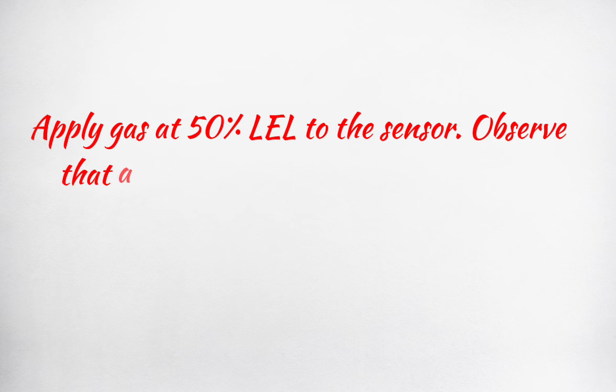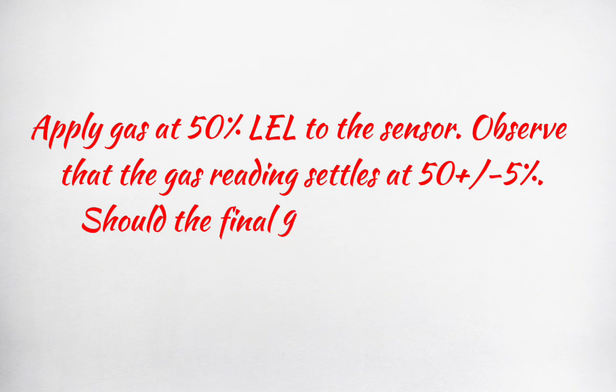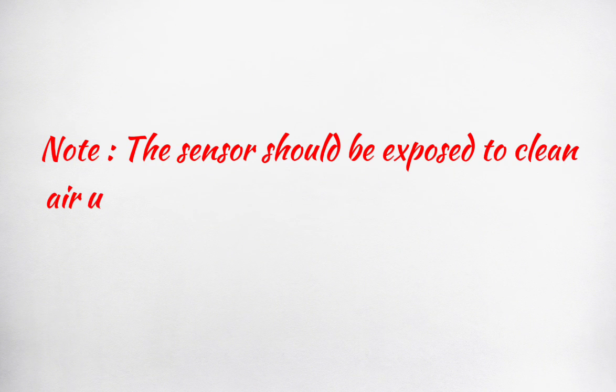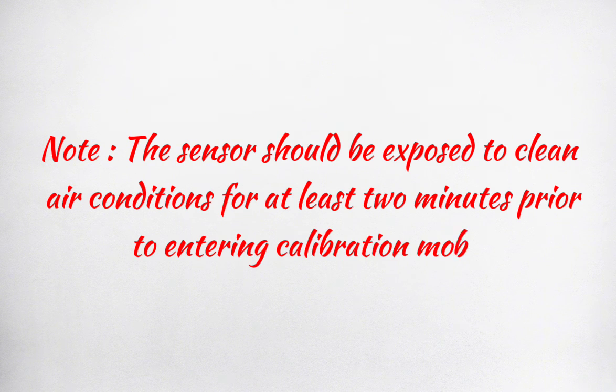Apply gas at 50% LEL to the sensor. Observe that the gas reading settles at 50%, plus or minus 5%. Should the final response fall outside this limit, a full calibration is required. Note: the sensor should be exposed to clean air conditions for at least 2 minutes prior to entering calibration mode.